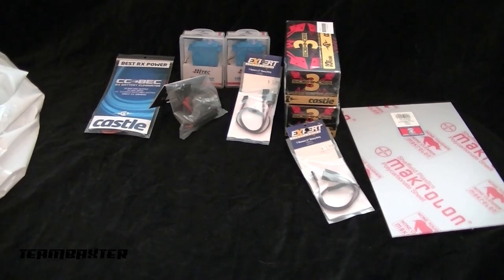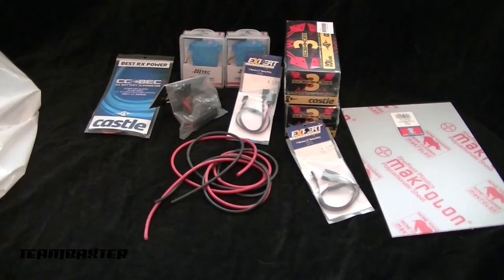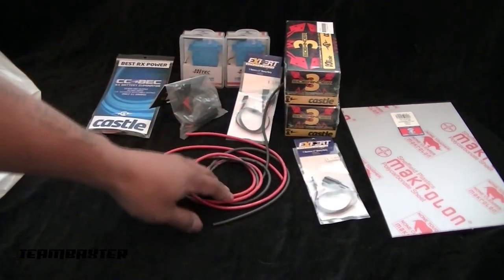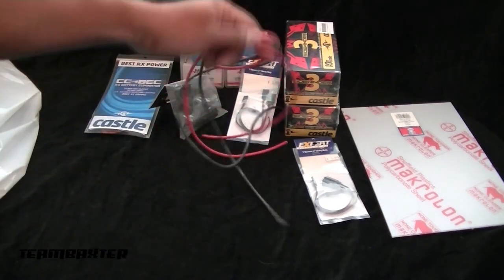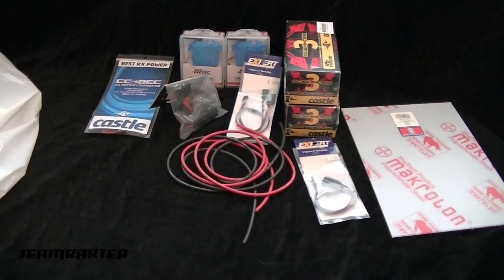To wire all this I got Wet Noodle wire. My hobby shop sells a few brands — MPI and a couple others — but I like the Wet Noodle. It's really soft and flexy, performs well, and I haven't had any problems with it. I'm kind of a brand-loyalty guy, so once I find a brand that really works for me I generally stick with it.